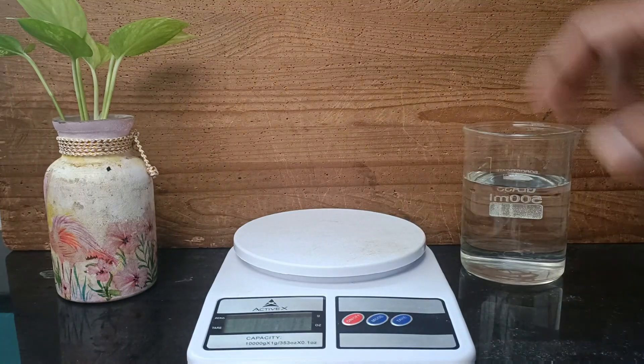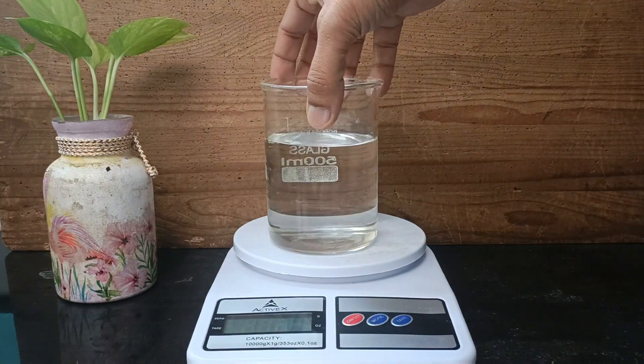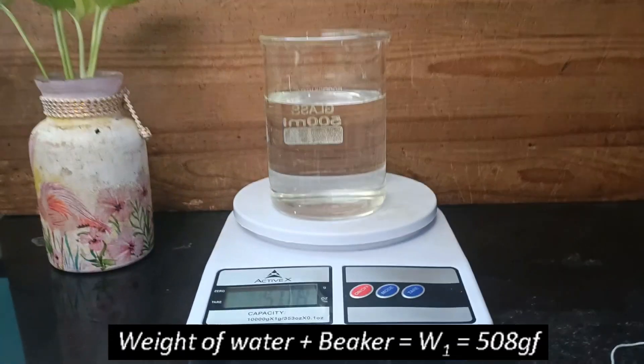Place a beaker filled with water to about three-fourths of its volume on the electronic weighing balance and record its weight.